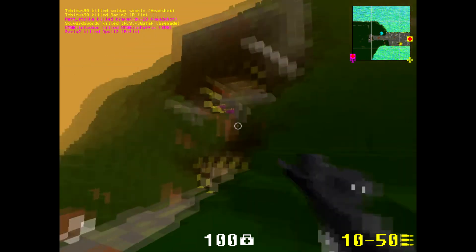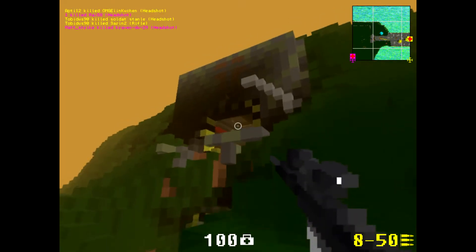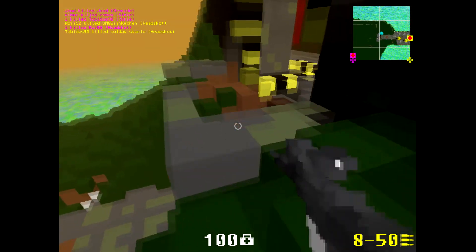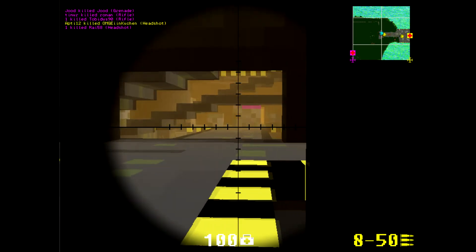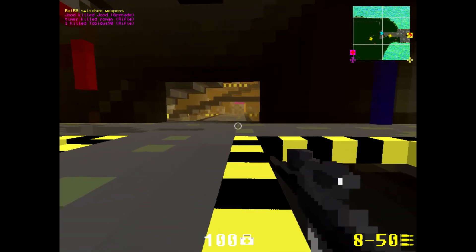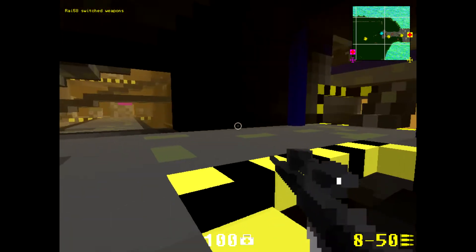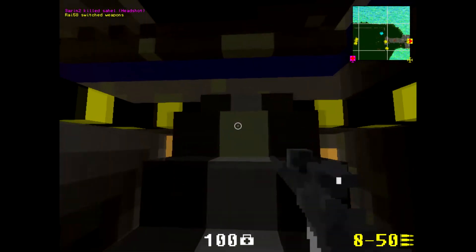It has pretty good aim. This is the crosshair of the scope, and the scope on the skin looks pretty realistic. So now let's try to find some people to shoot.